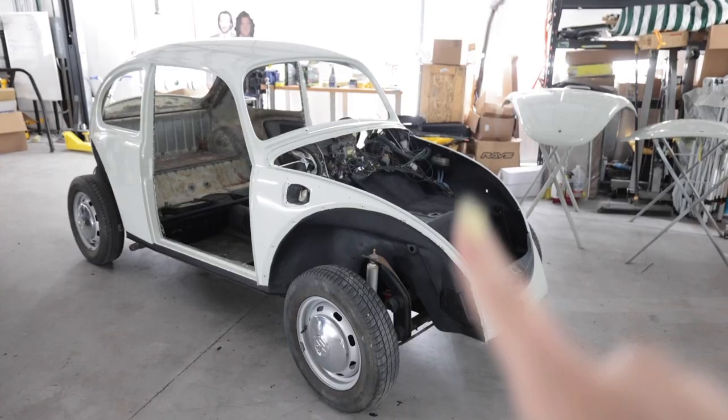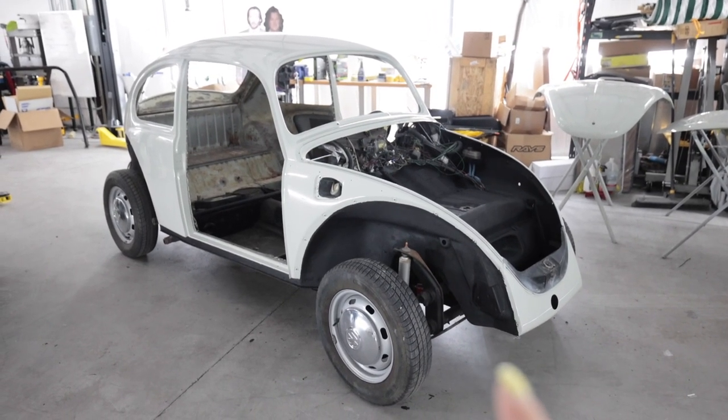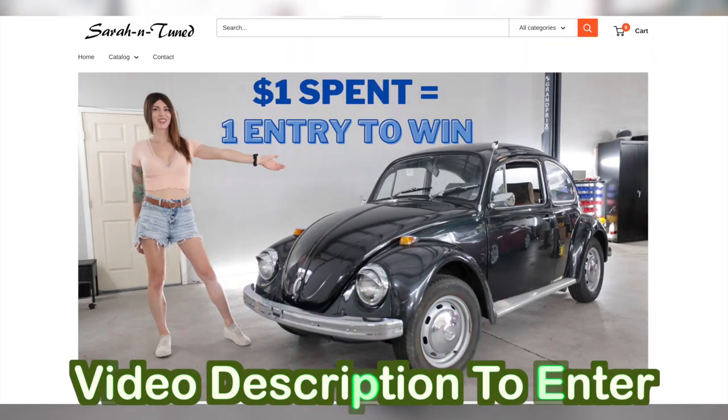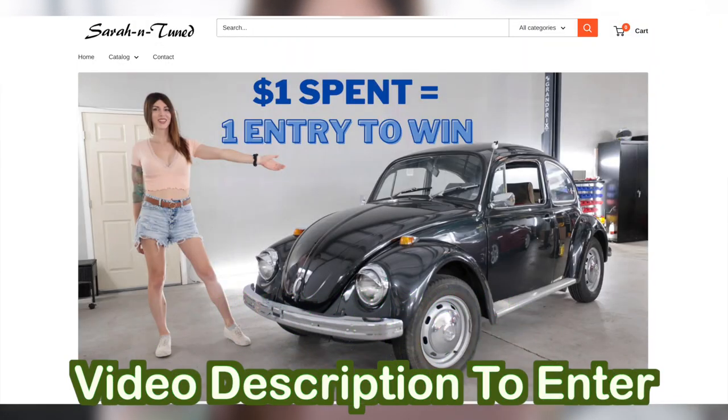Hello people of the internet. Today I'm going to start reassembling the bug. If you are new and you want to know what that bug is, this is Ragnar, which I'm going to be giving away to one of you once I am done restoring it. In the video description down below is where you can go to enter your chance to win the car, and up above my head is a link to not the last video where I worked on it, rather a delicious recipe for radish and goat milk popsicles.